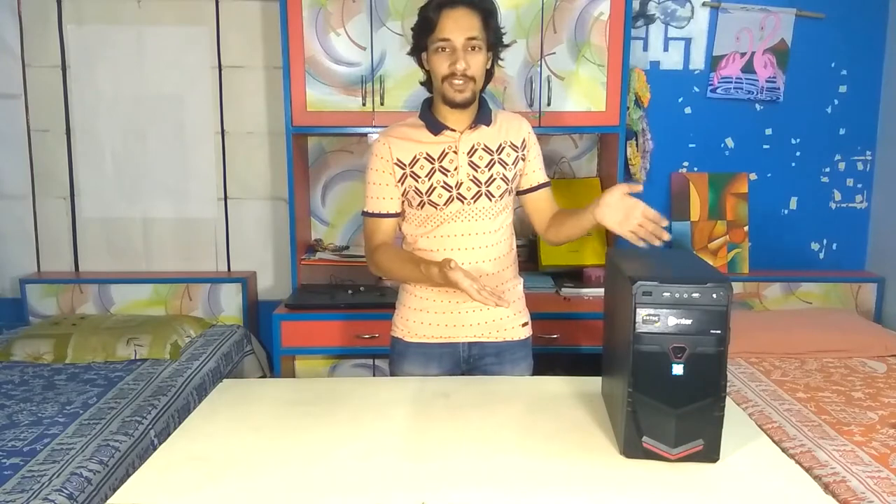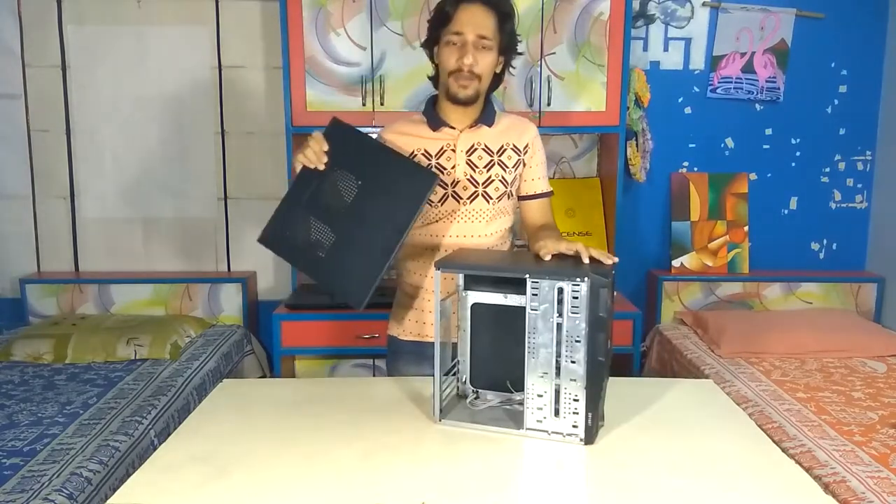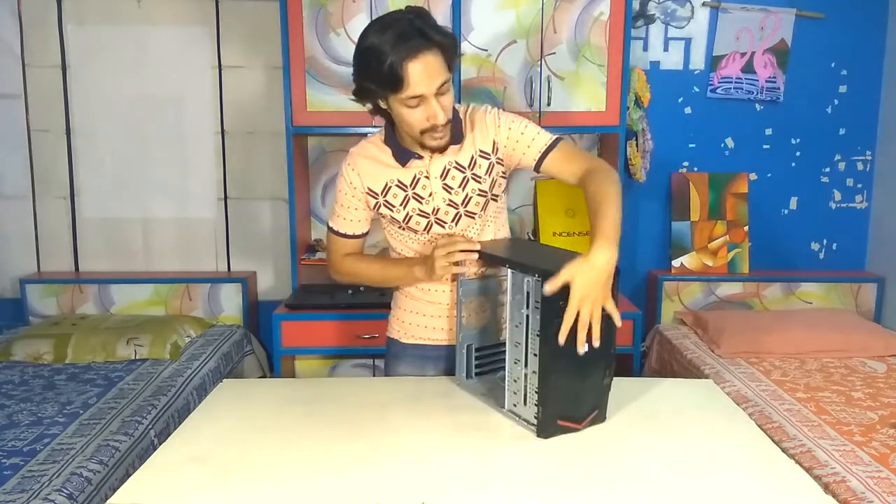Here's the PC case for today's project. As you can see, I have already removed all the components from inside it. Before we paint it, make sure to remove all the plastic covers like the one on the front.